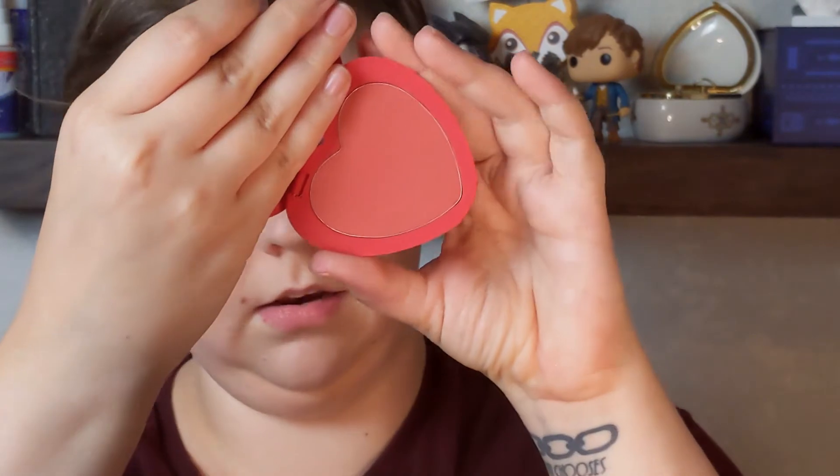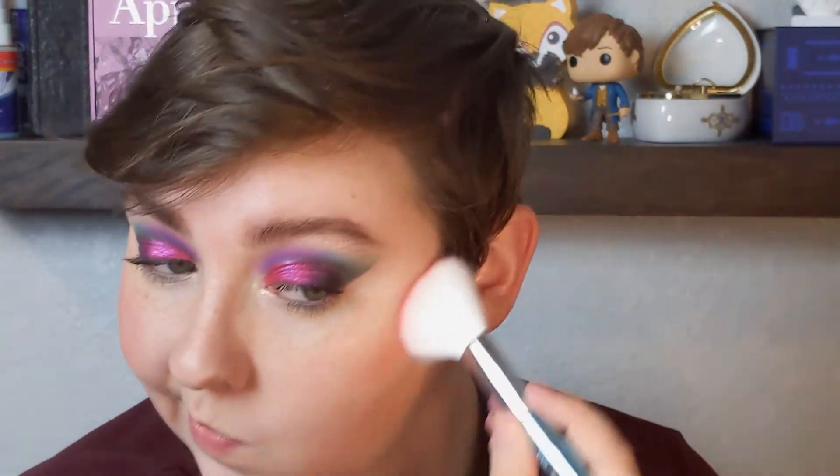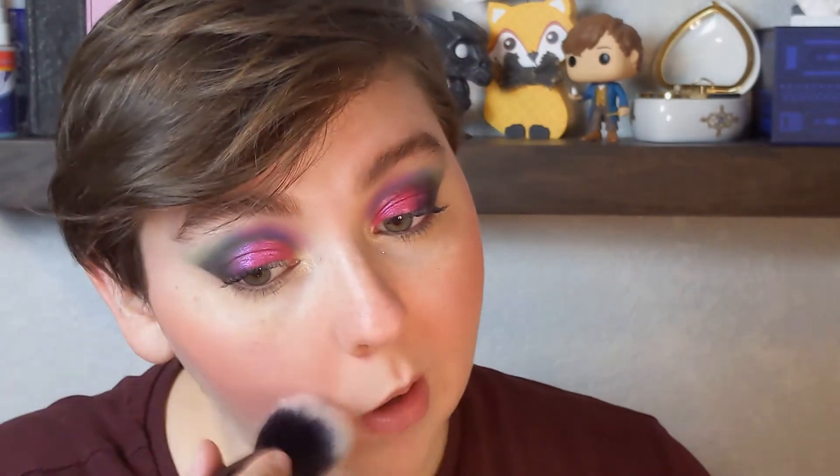Eyes are all done — mascara as per usual — and I used my NYX Slide On liner in Brown Perfection on my waterline. Now onto the face: I'm going to use my Colourpop blush in Love Me Not — very pretty. I really like this blush, though it's a little intense for day to day. It's not my favorite everyday blush color, but it is pretty. Did I want to look like I'm sunburned? Not really — but that's apparently the look we're going for today.